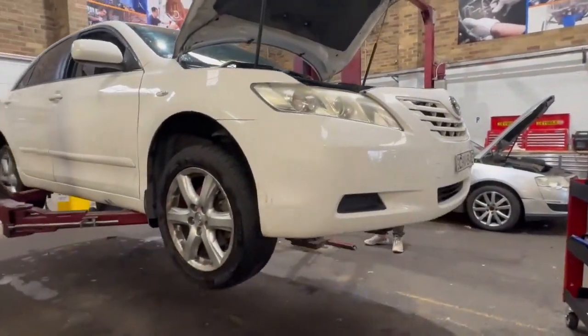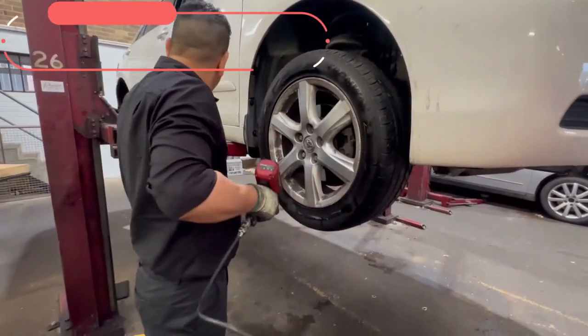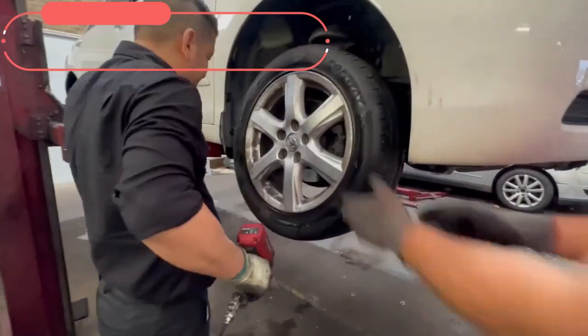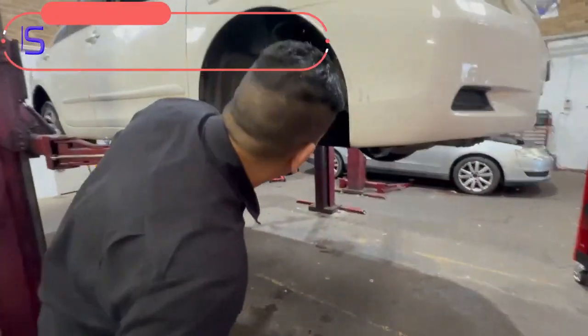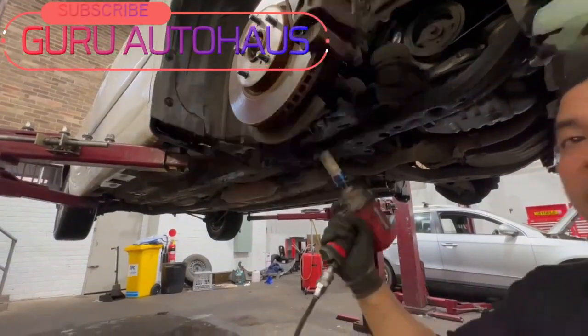Lift the vehicle up on the hoist. Always double check the jacking spot and hoist before going all the way up. Remove the wheel nuts using a 21 millimeter socket and remove the wheels from the vehicle.